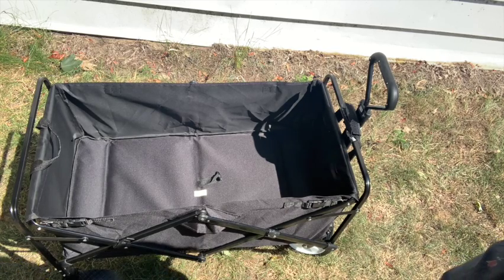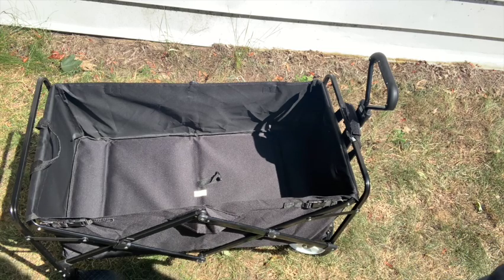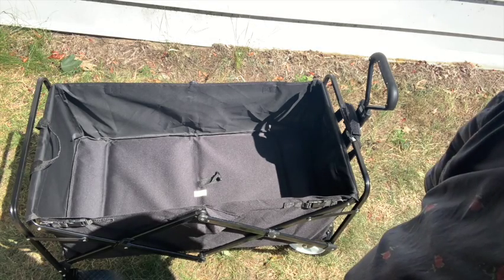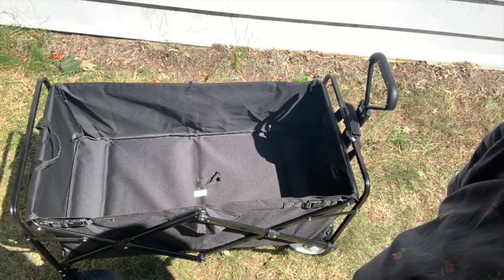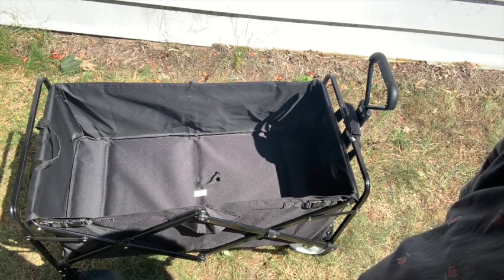Sometimes I went to Lowe's or Home Depot to look at their wagons. They didn't have any folding wagons — they had some wheelbarrow-designed wagons. I didn't enjoy assembling these wheels, and I don't trust myself as far as securely putting them on. We'll see how long these last.